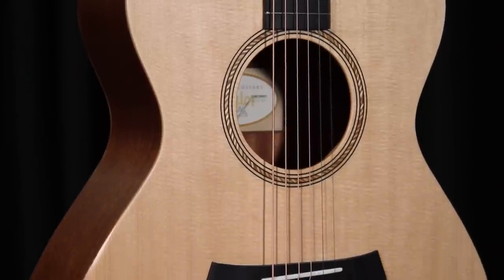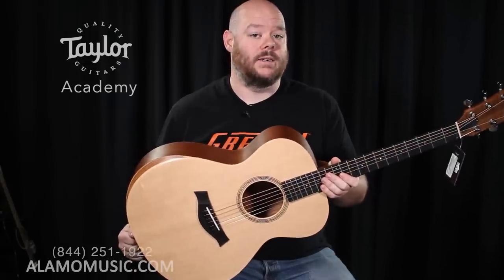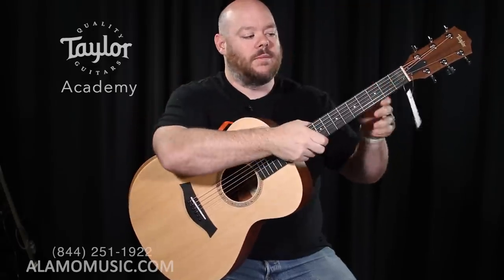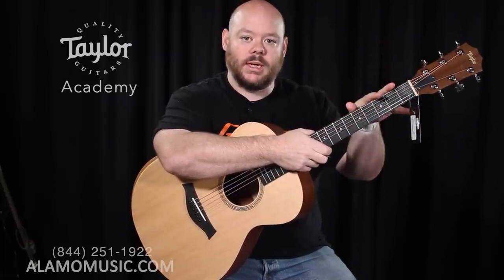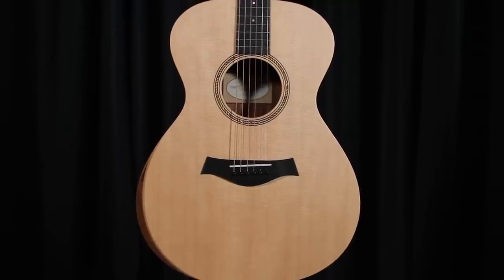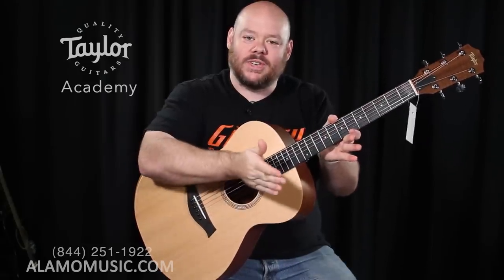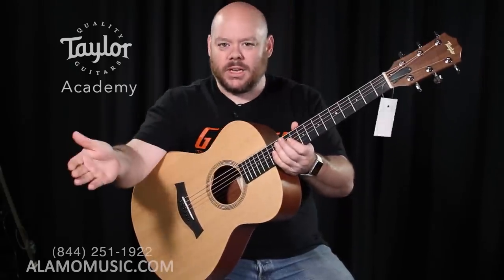The last Taylor on the list is the Academy Series, kind of at the top of our price point. This moves to a full-length scale but it's 24 and 3/4 inches, so it's still on the shorter side. It's a smaller body and very comfortable with the armrest. It still has that same neck carve, same nut width. Across all three Taylors, they all have the same nut width, similar neck carve, same radius, and the same gauge strings. The main thing that's changed is body size and scale length — so frets are a little further apart and tension has changed. The GS Mini actually has medium gauge strings, but because it's a shorter scale, they feel like light gauge — showing how scale length, string tension, and gauge all interact with one another.